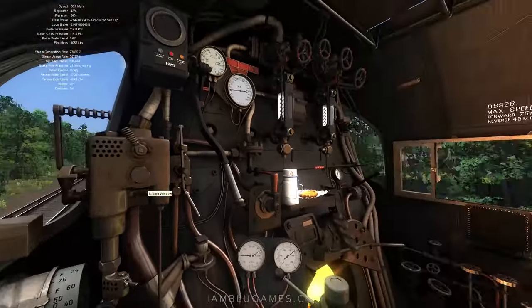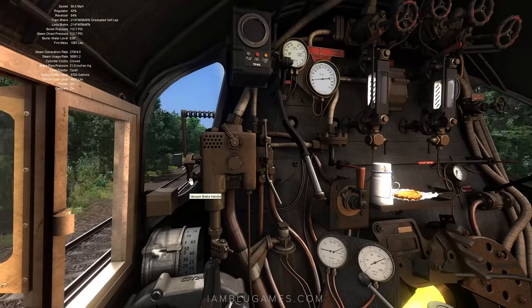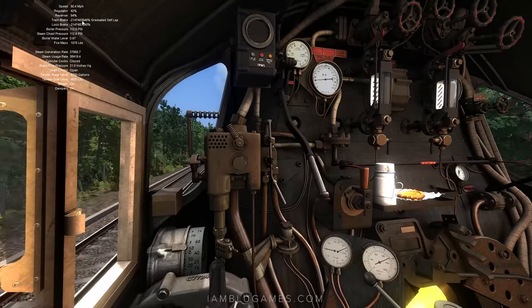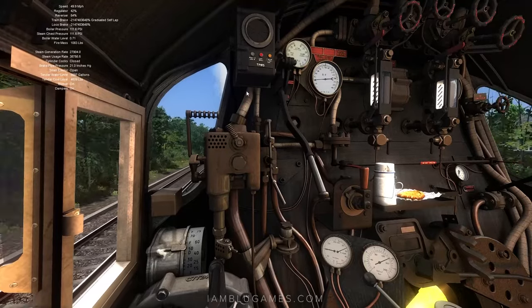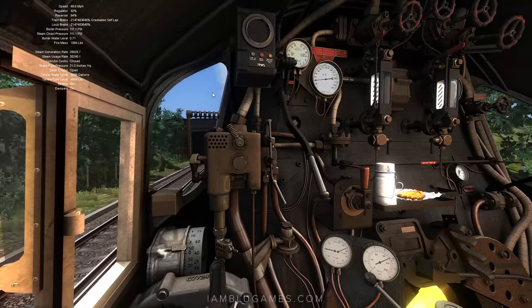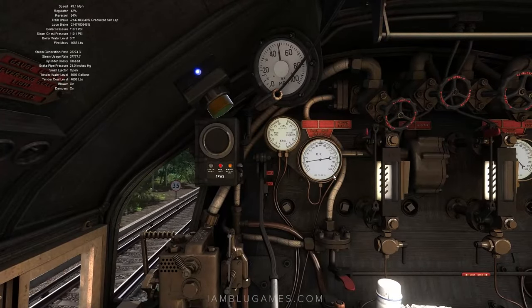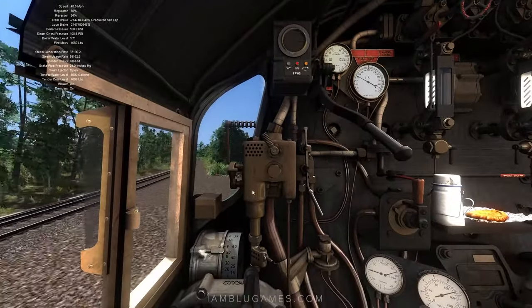I think I may have just found a bug. Looking at the top left display, it says train brake is negative 2 million, local brake 2 million. We might have to use the air brake — I don't know if our vacuum brakes are even working anymore. That's a problem, because eventually we will need to stop.